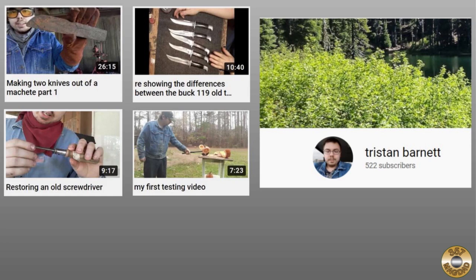My buddy Tristan Barnett sent me a box of cool stuff recently. Check out his YouTube channel. He collects and restores pocket knives, makes his own knives, and has cleaned up a few wood handle screwdrivers.